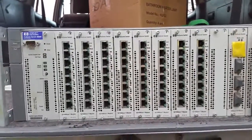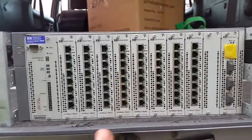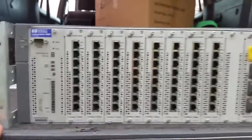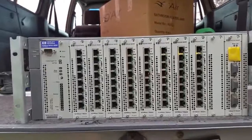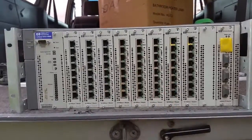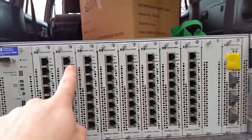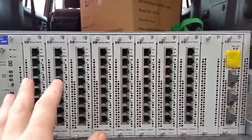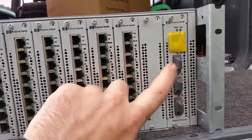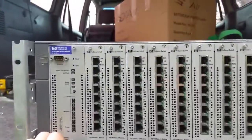G'day everyone, thank you for tuning in. Profile video for you on the mobile workbench. Today we have a HP ProCurve 4000M enterprise class network switch. At the time these were really good network switches. Currently my network switch has eight cards in it, each card has eight RJ45 nics in it — a total of 64 nics. You can put in another card, and I've also got 100 megabit fiber channel.